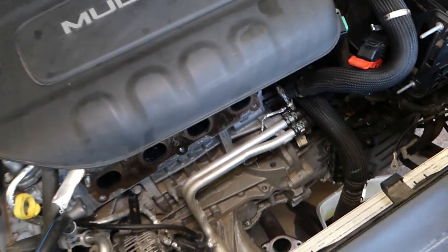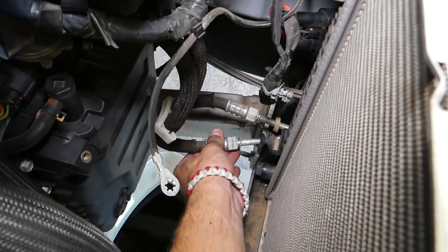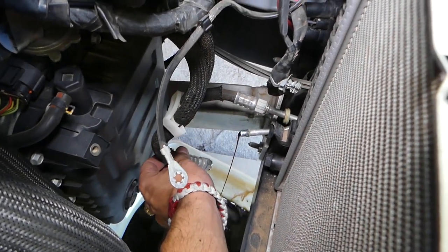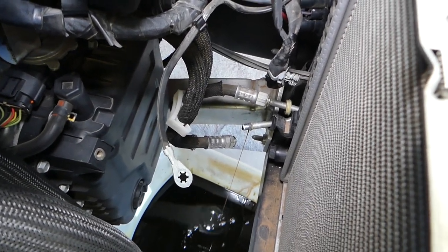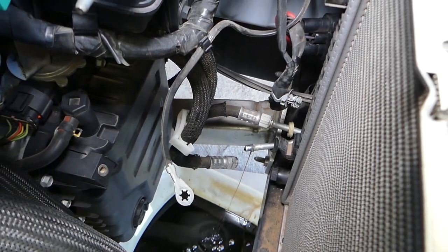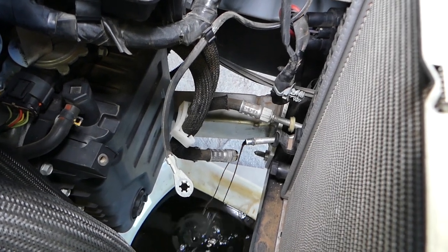At that point we are ready to pull the transmission line apart. It's pretty simple — you just grab it, have a container ready, and pull it out. It will leak some fluid but not much, just whatever is in the little radiator. There it came out. Now we can remove the other one the same way — that's the concept.